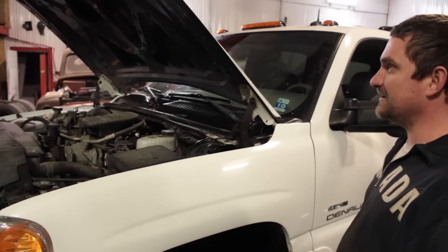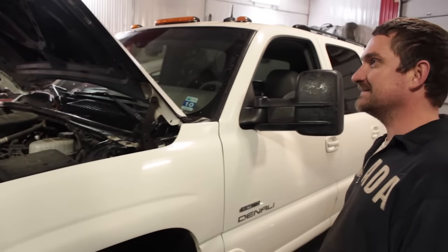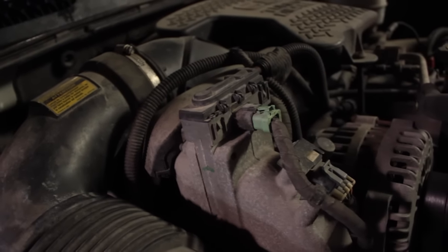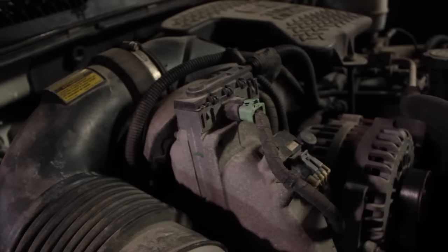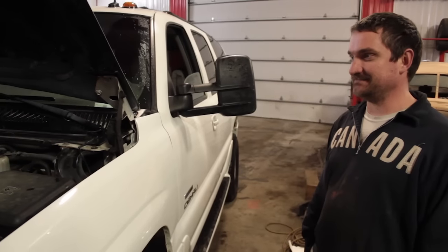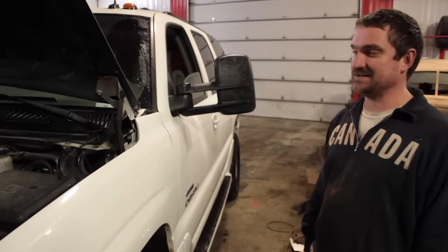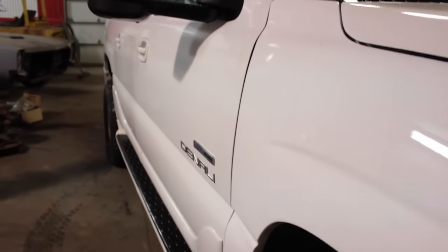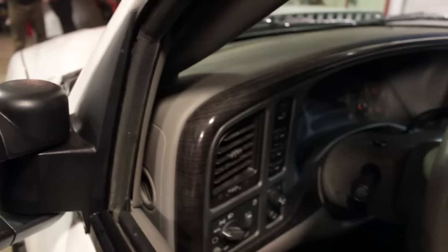This isn't the first one you built — this is number four. How long did the first one take compared to now? The first one was a few months — a lot of research online, a lot of forums. This frame was tough too. Being a police truck, it was pretty rusty, so there was a lot of sandblasting. That took a lot of time.